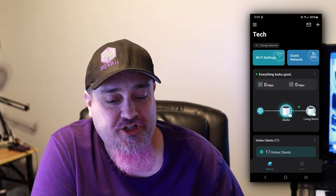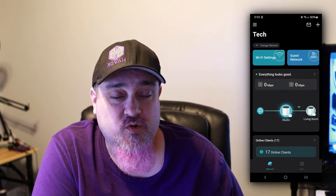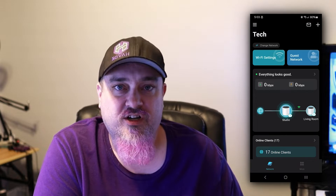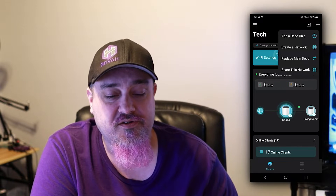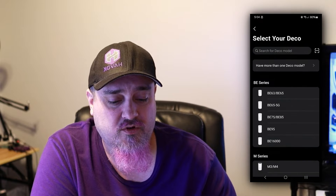Here we are at the computer, but I'm actually on my phone because the Deco devices require the app to get them initially set up. The plan is to set this up via the app and then take a look at it via the desktop browser. Open the Deco app on your phone — if you don't have it, download it. You may need to create an account. Tap the plus at the top right, and choose to create a new network.